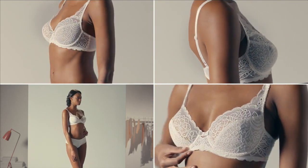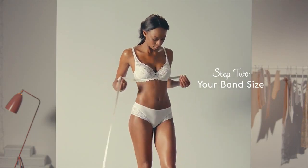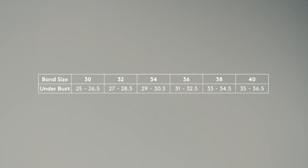Now it's time to get your measuring tape out. Measure around your body under your bust, making sure you keep the tape parallel to the floor. Take your measurement in inches and use this chart to find your band size.